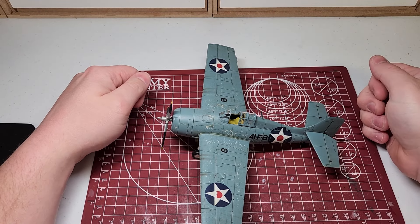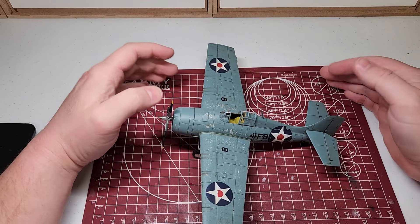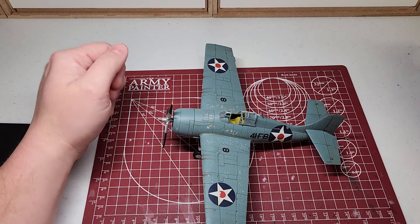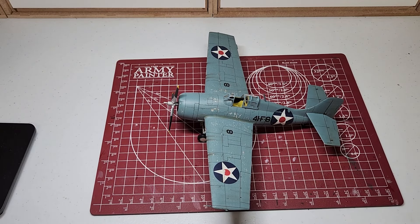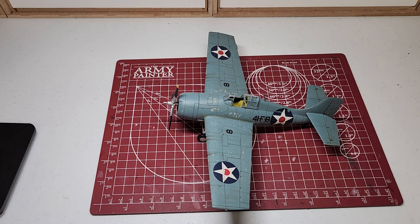So all in all, as far as the build goes — as far as a Tamiya kit goes — it's exactly what you'd think. Goes together great, very very minimal extra work. Just the initial sanding to get rid of the fuselage join and the wing joins so you don't see the line there. And that's really the only problems I had, besides breaking off this pitot tube, which is alright as it is back on.